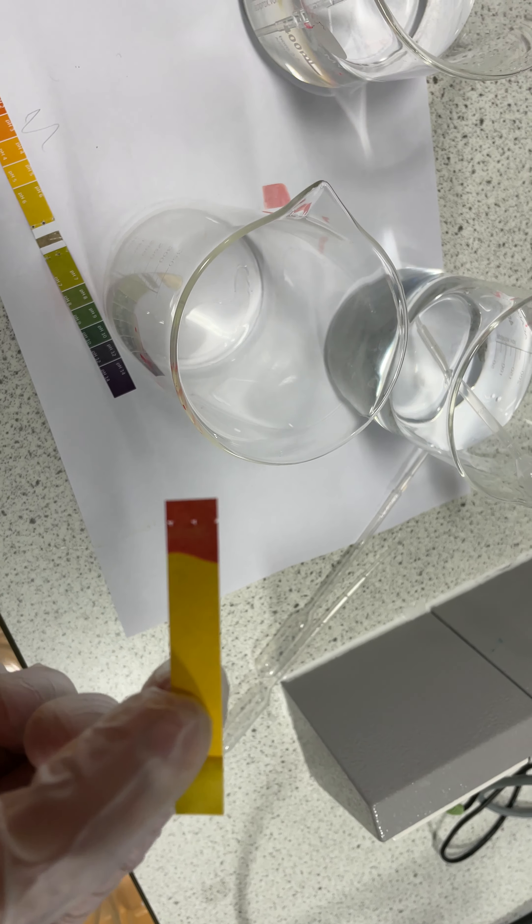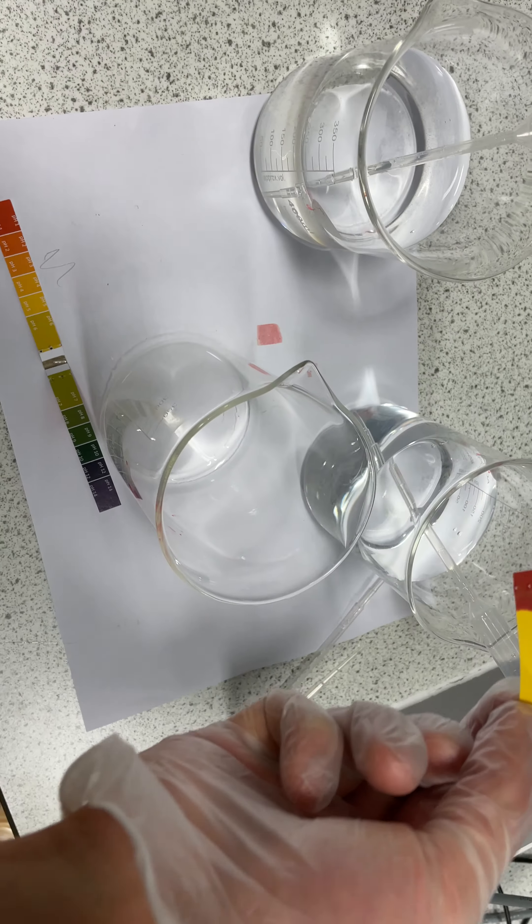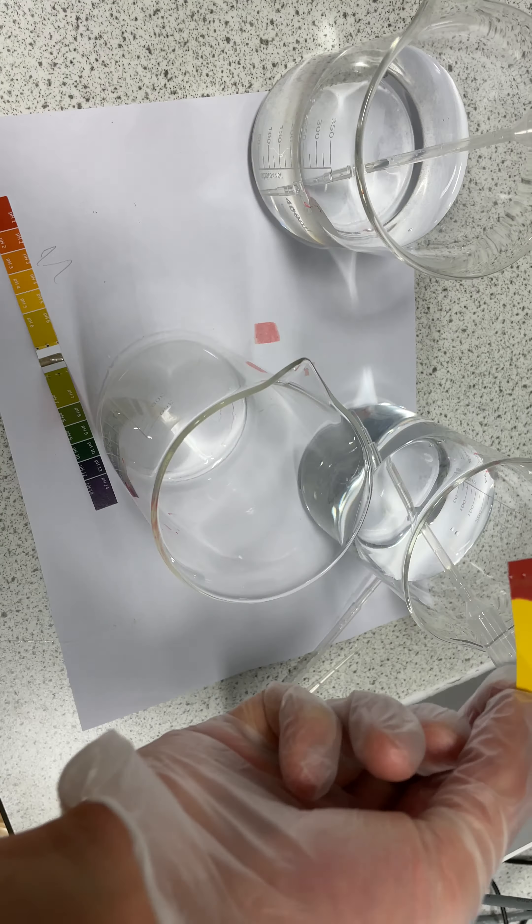Good morning. Another science video — this one looks at neutralization. Neutralization is where you have an acid and an alkali and you try to neutralize it to make a pH7. What I've got in this case is acid and some water which is pH7. I'm going to try and get it as close to pH7 as I can by adding so many drops of this and so many drops of this.